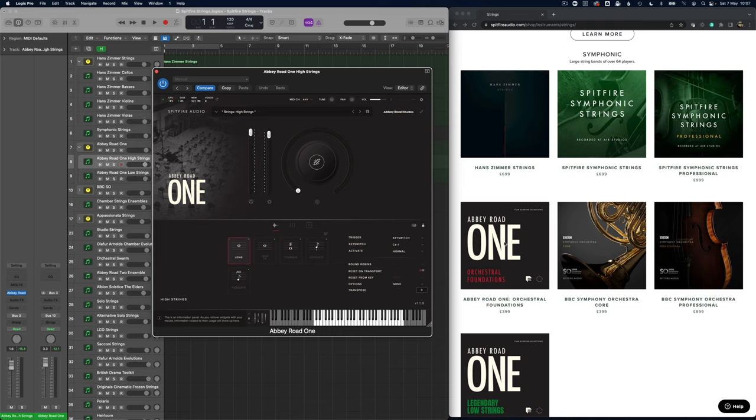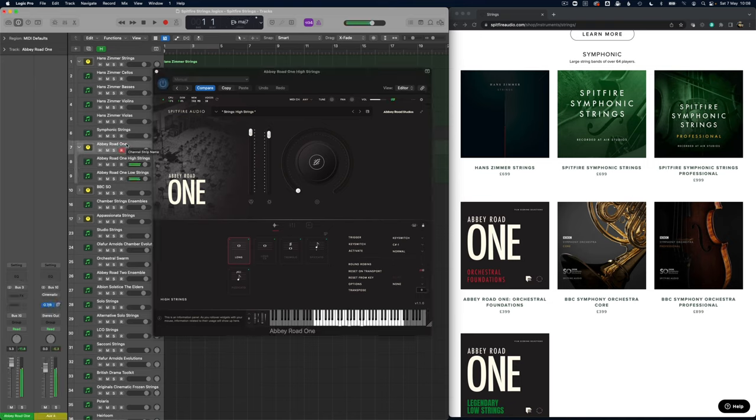Now how about Abbey Road 1? Abbey Road 1 has a high strings and a low strings, and also some individual sections so you can get the selections versions. They don't yet have split-out violins, violas etc., so you can't get the individual sections that way, but you can create a simple ensemble. Here I'm creating an ensemble patch by using the high strings and the low strings. Let's have a listen to that.